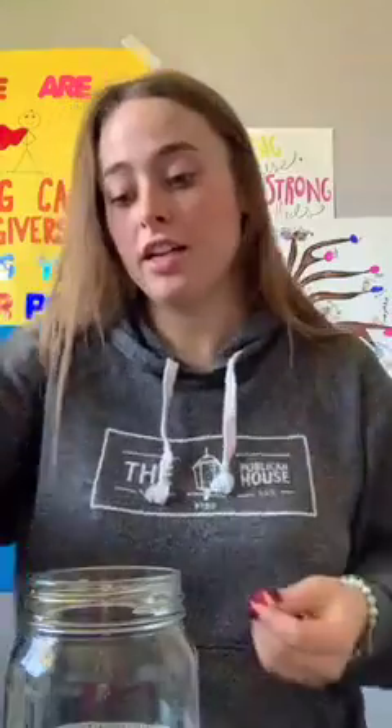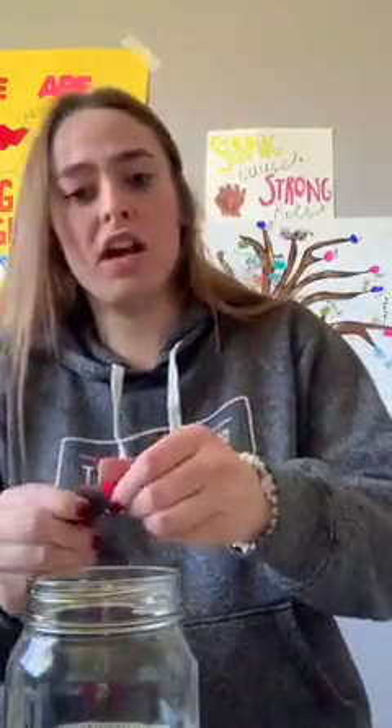Last but not least is our red layer. Take your rubbing alcohol and put a couple of drops of red food coloring into a measuring cup or any cup at all. Then mix in your rubbing alcohol with that. Once your red is all mixed up, put it into your jar, but make sure this layer is the most careful you've been yet. If you have a funneling tool, that's the best method. I don't have one at home, so I'm just going to use the method where you tilt it and pour it in.